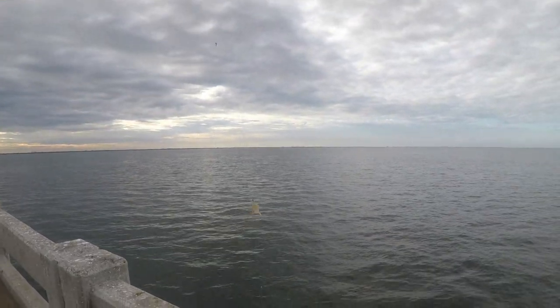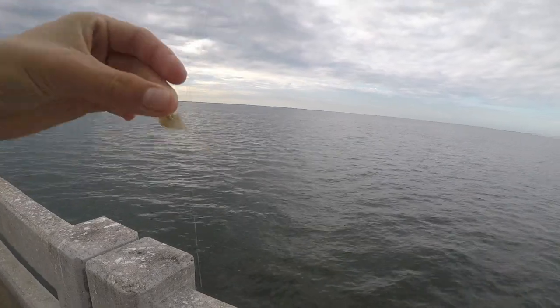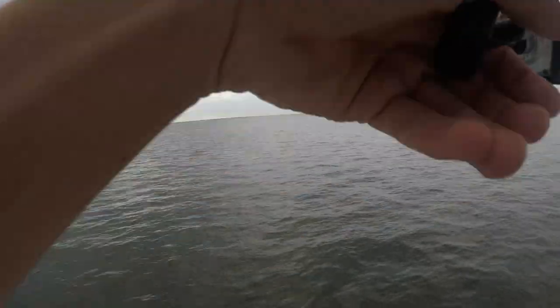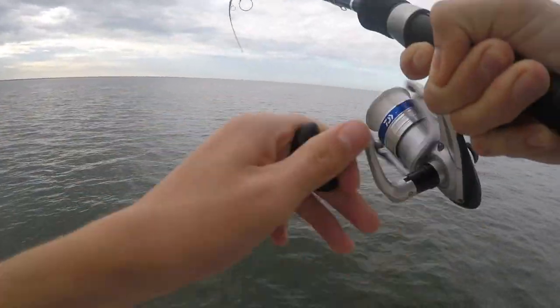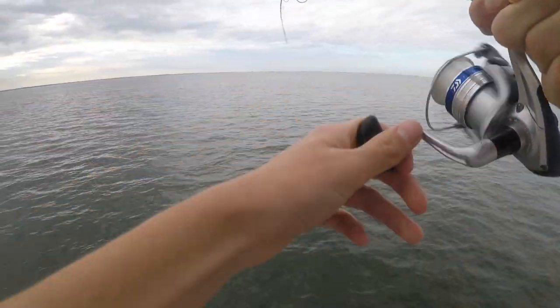All I'm doing to catch these fish is taking a sabiki rig — which is just a rig with a bunch of small hooks on it — and putting a piece of shrimp on every single hook, then casting it out about 50 feet, letting it sink to the bottom. Almost instantaneously you get a bite. Got one already — just cast it out and right away got a small fish.